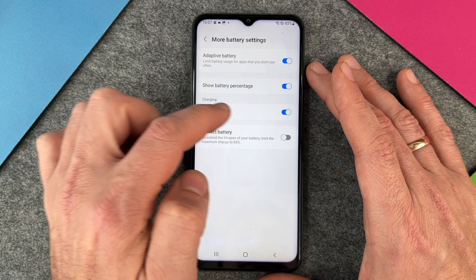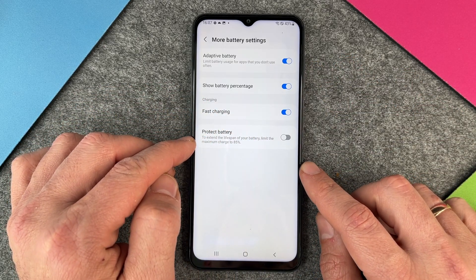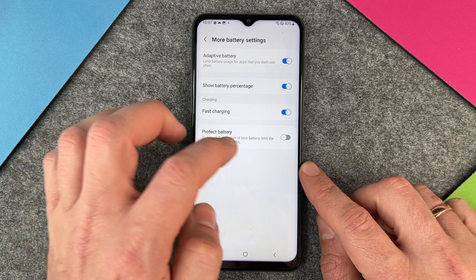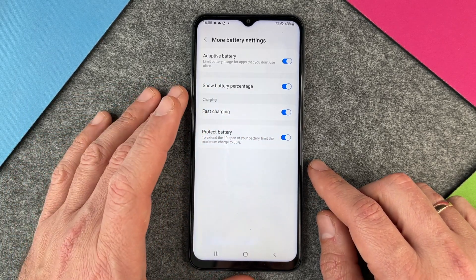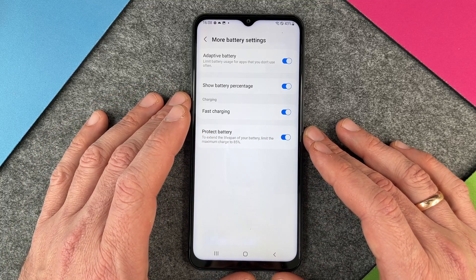The second thing you should do is protect your battery. To extend the lifespan of your battery, limit the maximum charge to 85%. I would do it on your side also, just to extend the lifespan of your battery.